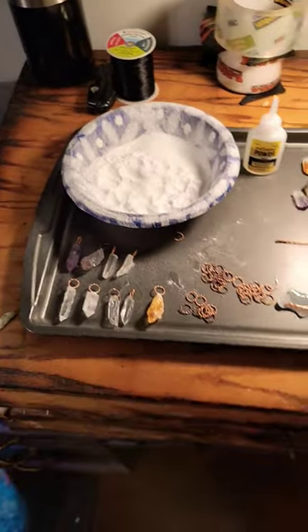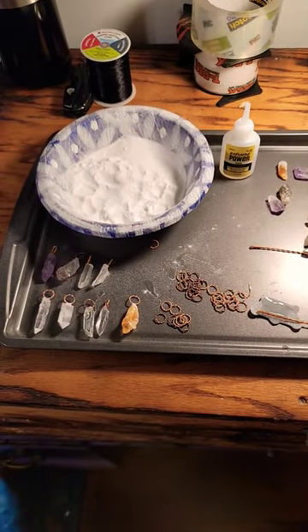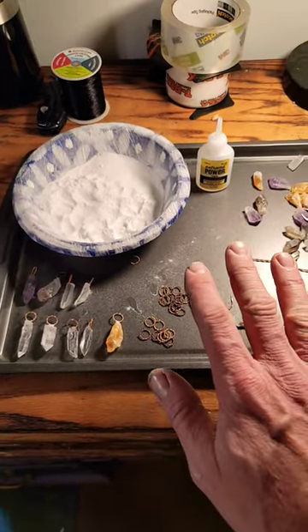As an electroforming artist, you have a lab — that's where your chemicals go. But usually you have a space available for assembly. That can be in your lab too, but I'm going to show you an option for you.